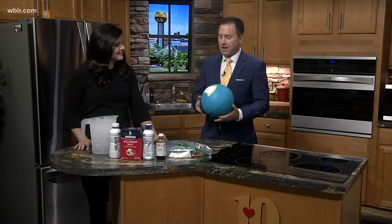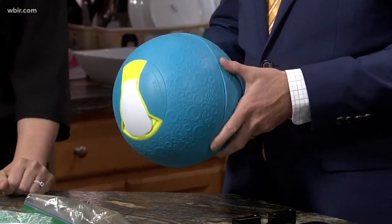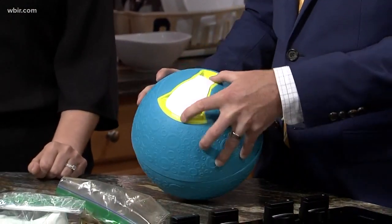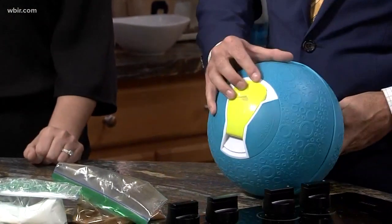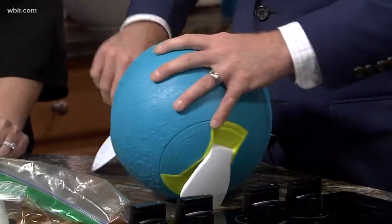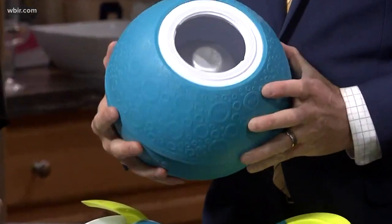My father-in-law got this for my birthday — they always get me the most unique gifts, something I would never typically buy. It's a ball, but it's got that rubbery outside like a kickball. Notice there's a little latch on this side and a little latch on this side, so what you do is you open them up and the two sides are different.